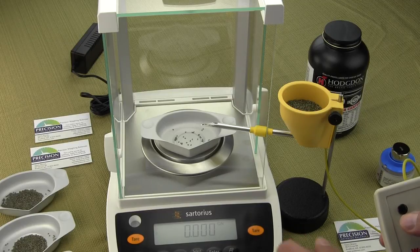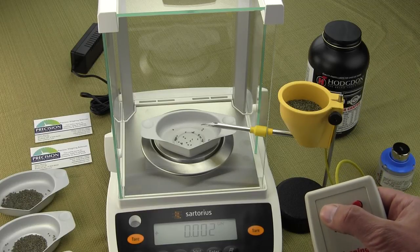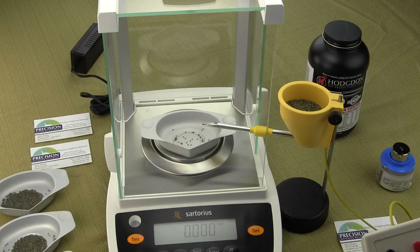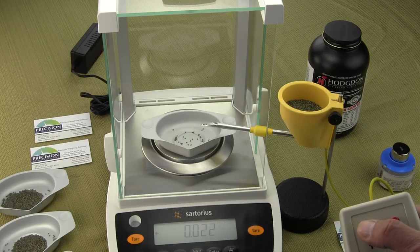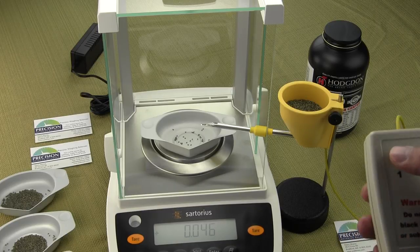If I tear out the balance again, we're going to drop one kernel at a time with this Auto Trickler — and there you go, we just dropped one kernel. With a Sartorius analytical balance, you have to go to four decimal places in grams. In grains, this balance increments to 0.002 grains — that's two thousandths of a grain. If I drop one kernel in, the balance picks it up. I'll drop one more kernel in, and you'll see the balance picks it up.